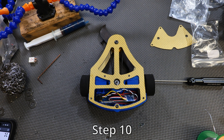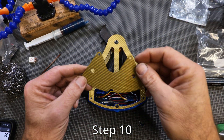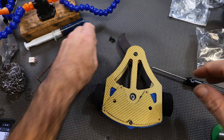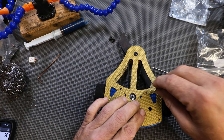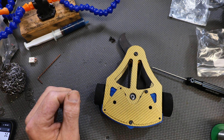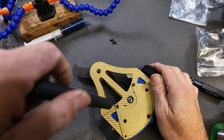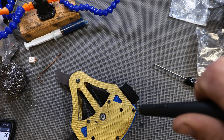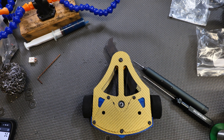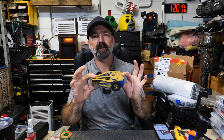The final step: take your top plate, drop it on top, and screw on your top plate with the four remaining screws. And there you have it — your robot chassis is complete. It's a super simple little kit to put together, but it's extremely effective. If you don't believe me, check this out.